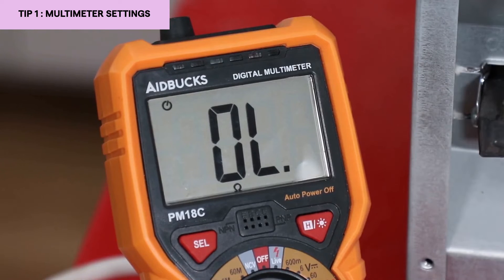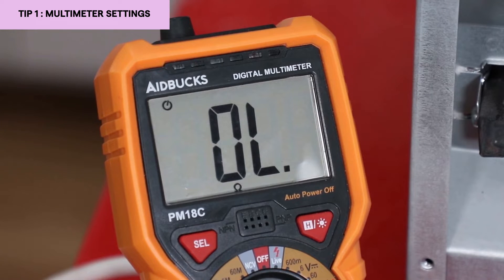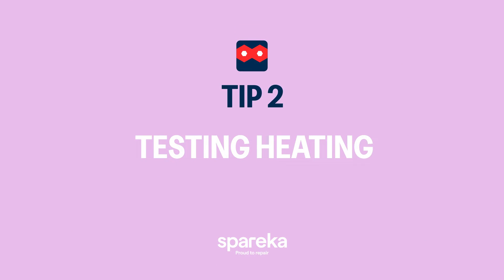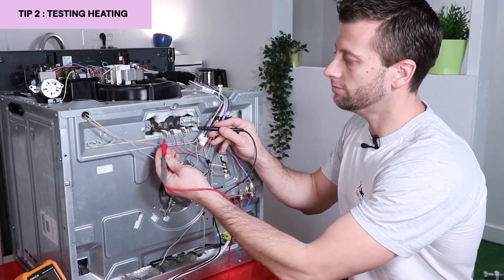If you have OL on the screen, or 1 depending on the multimeter, between a terminal of the resistance and the ground, it means it is not short-circuited. On the other hand, if you have a fluctuating value like this, it means you have a leak — the resistance is no longer isolated, current goes to ground, and trips the installation. With the multimeter I can test resistance conductivity by placing the touch tips on each side of the resistor to check if it conducts.